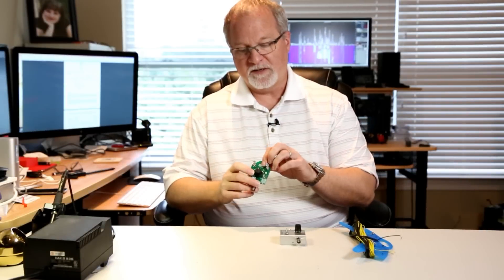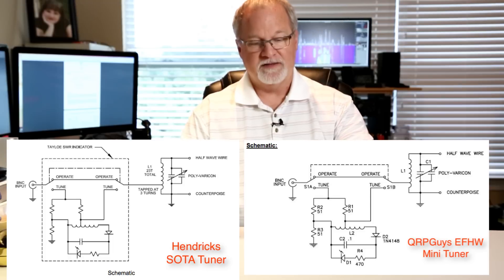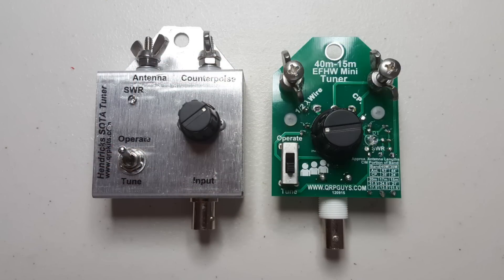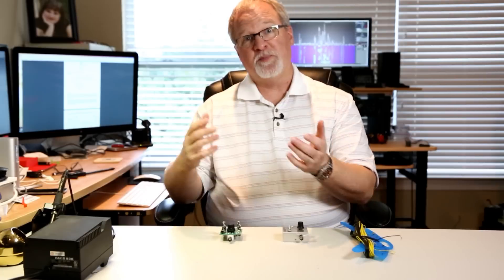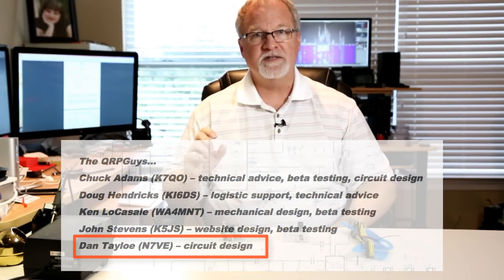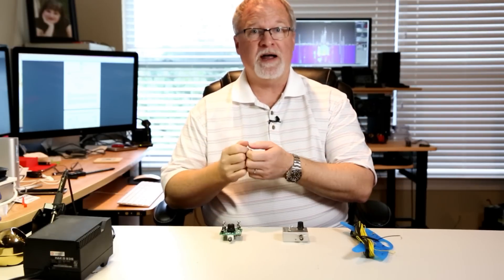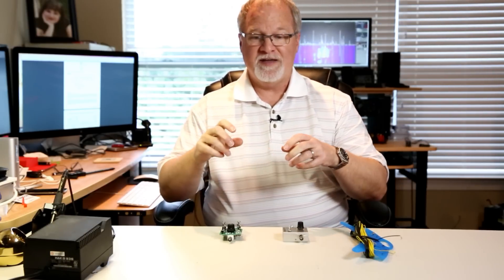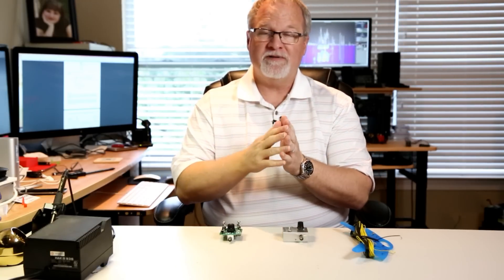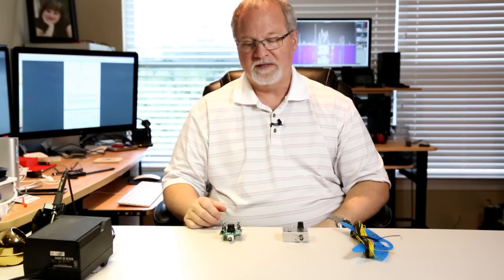If you look at the components and if you look at the schematic, you'll see that it is exactly the same circuit as the Hendrix soda tuner. They both work great. Dan Talow, who's part of qrpguys.com, did the circuit for both of these, and his little SWR bridge has an LED that glows bright when the SWR is bad. Then as you change the variable capacitor, it causes the SWR to get better and the LED to glow very dimly or even go out. That's part of the circuit for both of these.